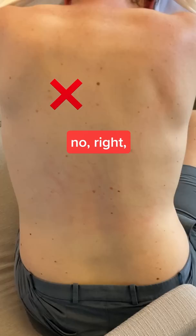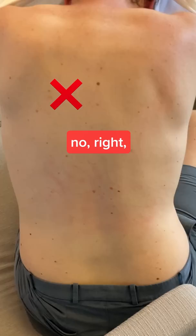Oh yeah, that's good. Keep going. A little to the left. No, right. Not that far. Okay, now lower.